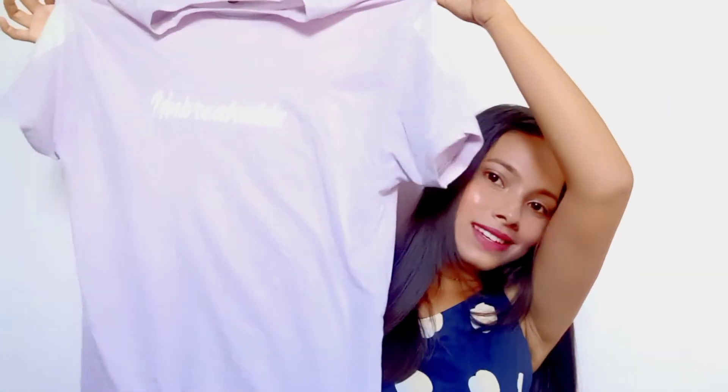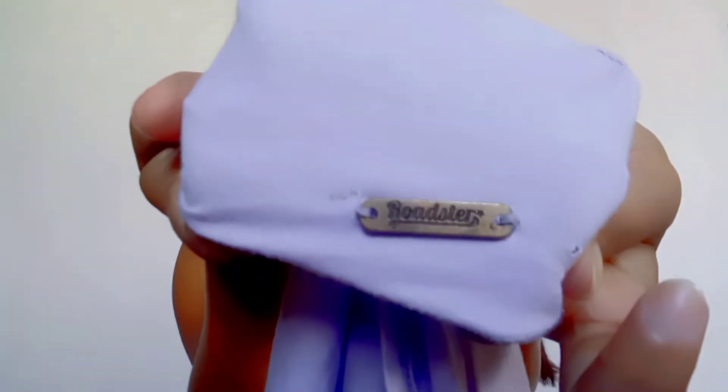Okay, so next thing I have this oversized t-shirt — obviously from Myntra. The brand was Roadster. And here it is written like 'Unbreakable' — like my heart!